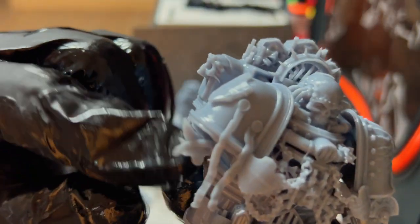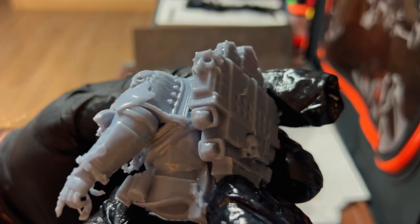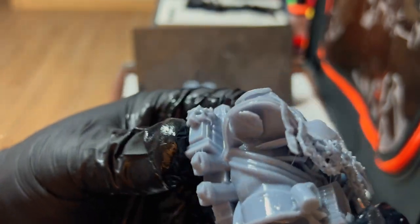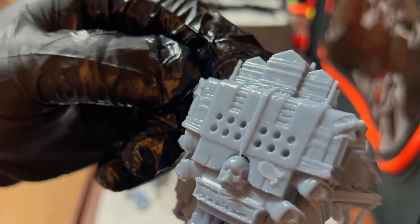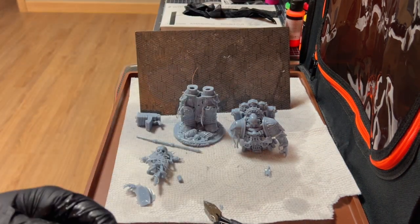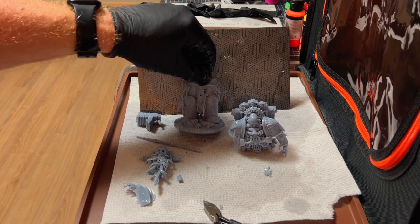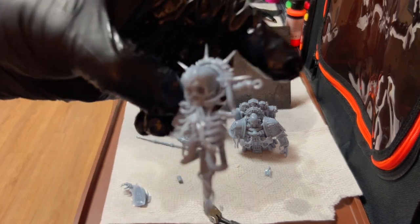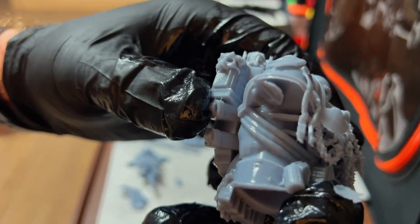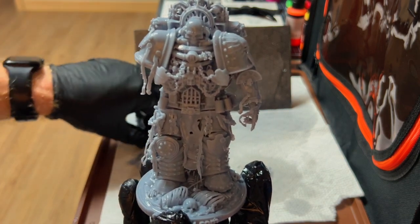We've got some problems with his arm. It's a cool looking model, but how that's going to work out I don't know. We'll go ahead and clean those up, wash them, and see what happens. The bolter's good, the staff is good, the base is good for the most part. But we'll definitely have to reprint parts of this because he's missing an arm — the arm that's supposed to be holding the staff.